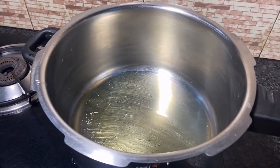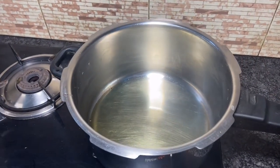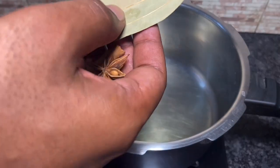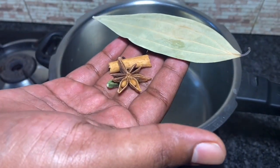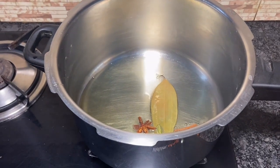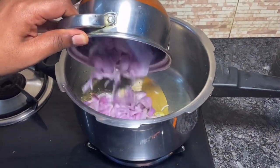Now I have a cooker. There is oil in the cooker — a little bit of oil, about 70 ml. It will be small in the soup.